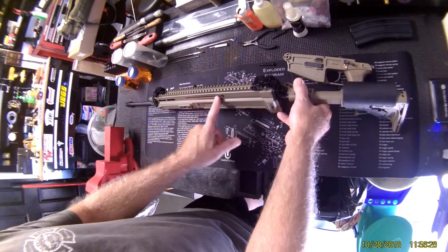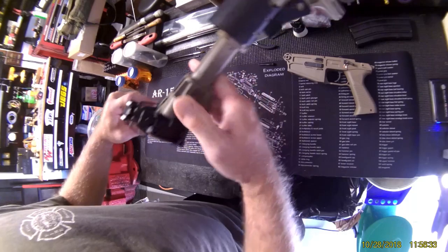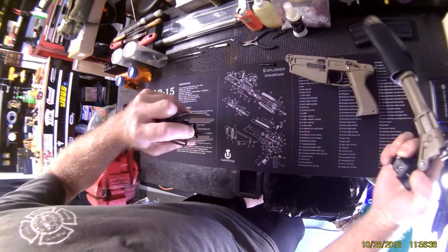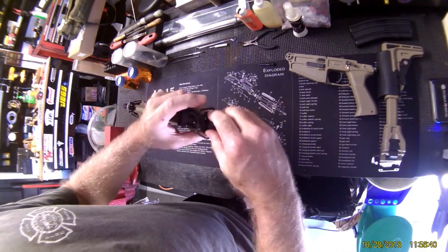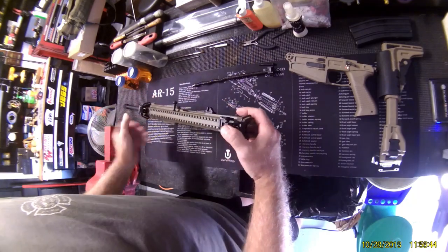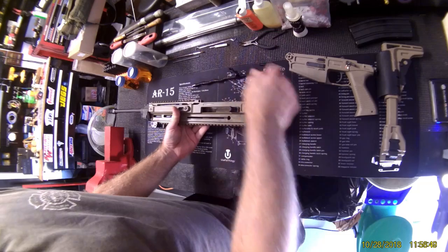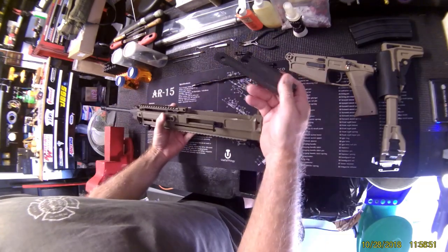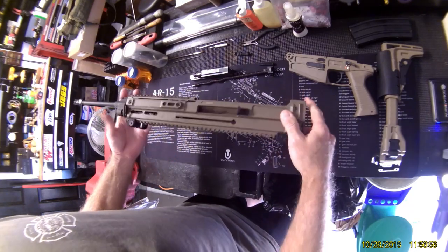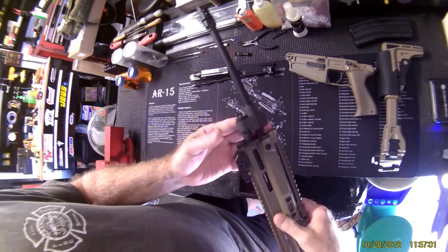I like it because it reciprocates with the bolt, so I put mine on the right — sometimes my thumb is in places I don't want it to be. This is one of the coolest toys I have right now. Breakdown is pretty straightforward — it's about as simple as it gets. It even looks like a SCAR.